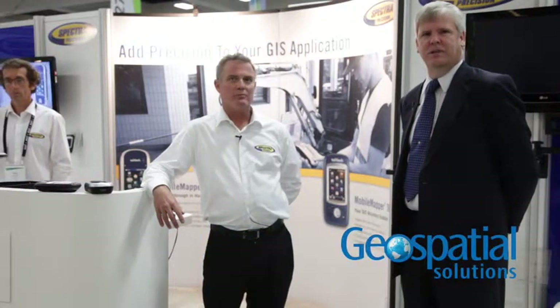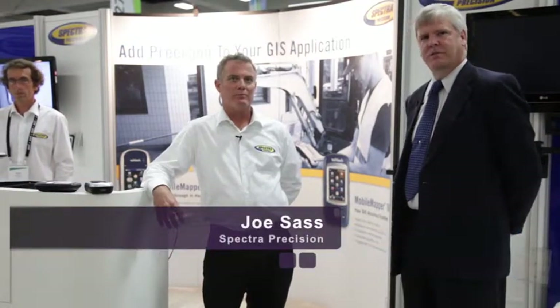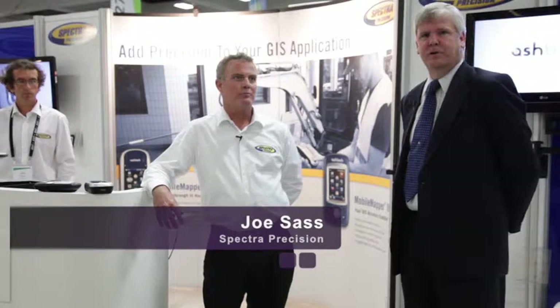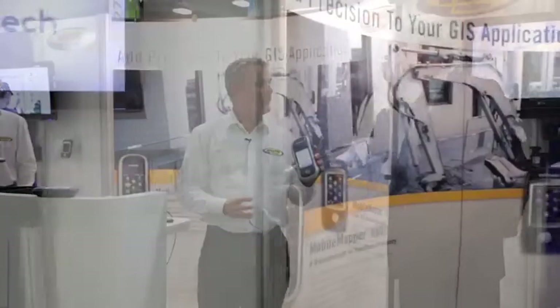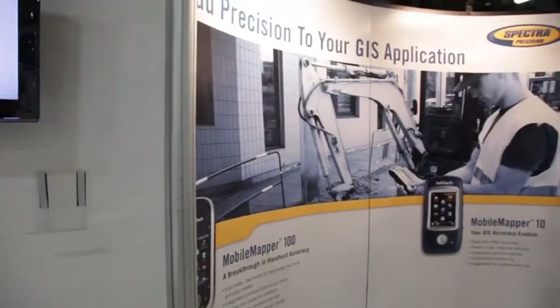Hey, this is Eric Gakstetter at the 2012 ESRI International User Conference with GeospatialSolutions.com and GPS World Magazine, talking with Joe Sass, Field Applications Engineer for Spectra Precision, powered by ASHTEC. Nice to see you. What do you have to show us here at the conference this week? So this year we're showing the Mobile Mapper 100 and the Mobile Mapper 10 — both ruggedized field data collectors for GIS work.